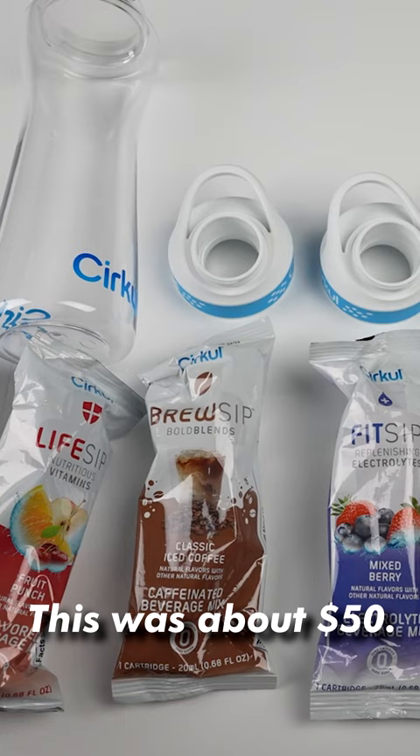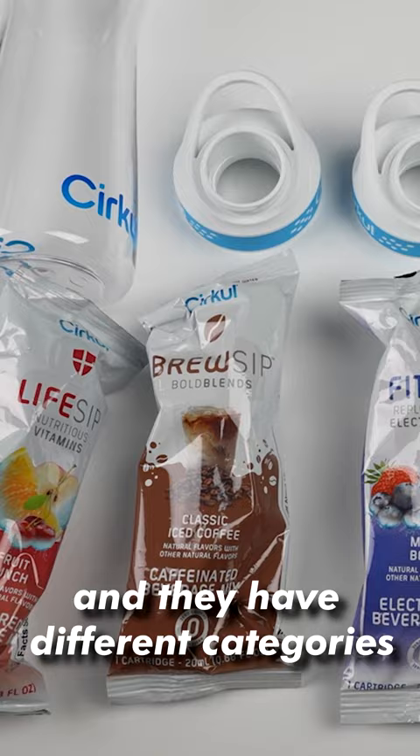Today I'm taking a look at the Circle water bottle. This was about 50 bucks. These are what they call sips, and they have different categories of sips, and I have one from each.